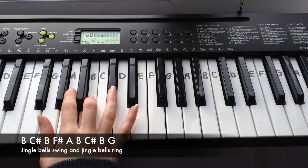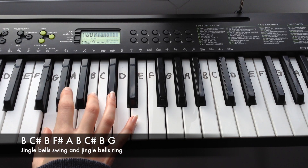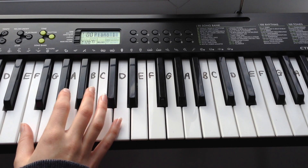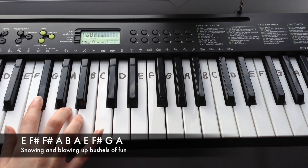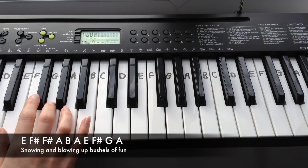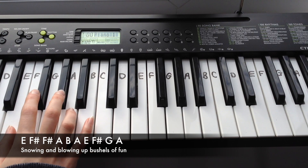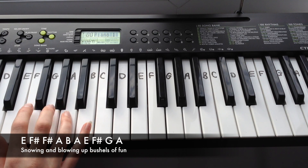The third line goes: E, F-sharp, F-sharp, A, B, A, E, F-sharp, G, A.